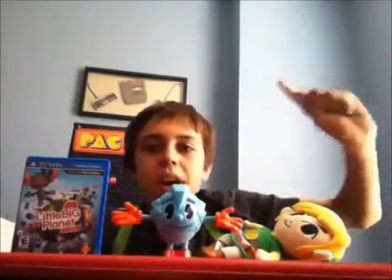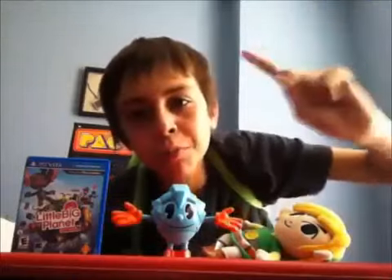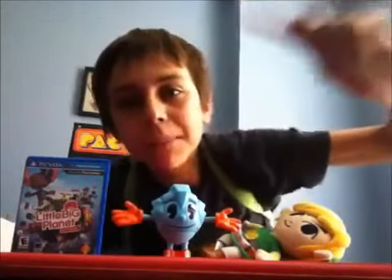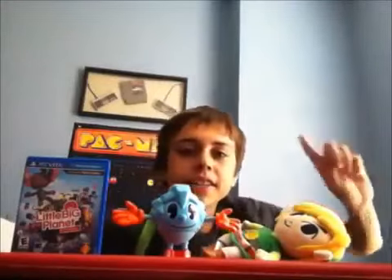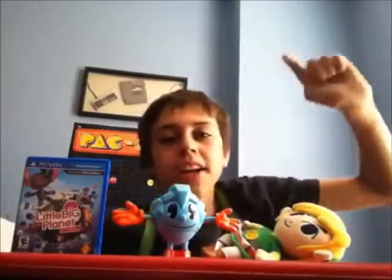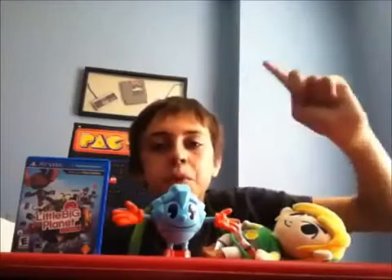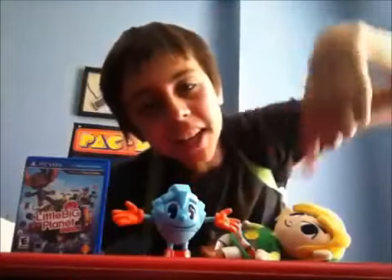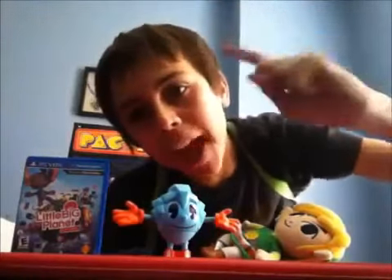I still would have preferred the Pac-Man shaped eyes — the black Pac-Man shaped eyes that resemble Classic Pac-Man and the Pac-Man World Pac-Man.